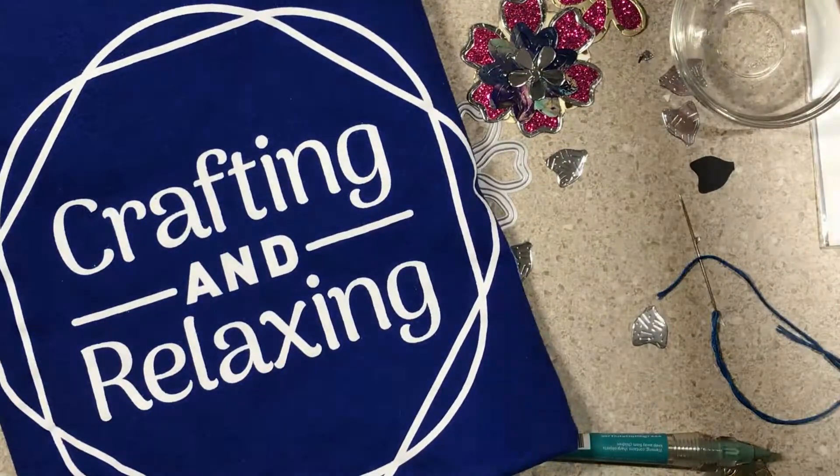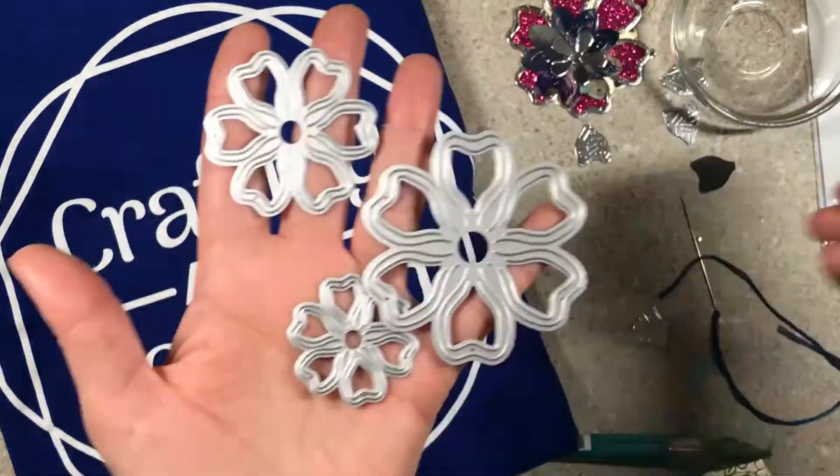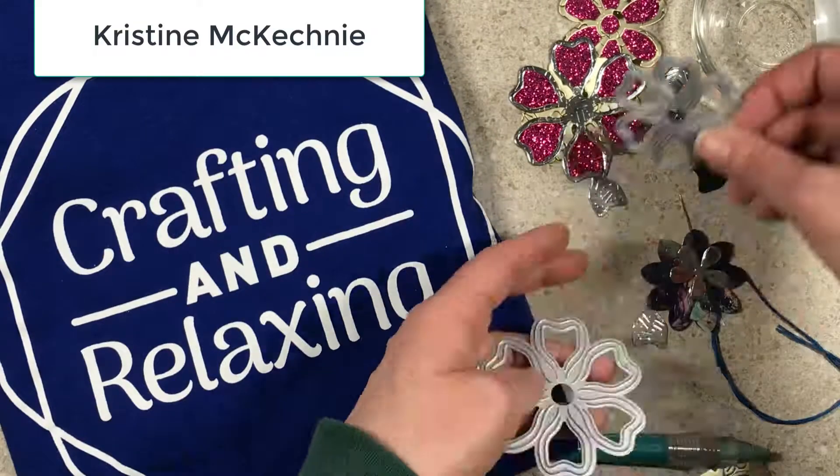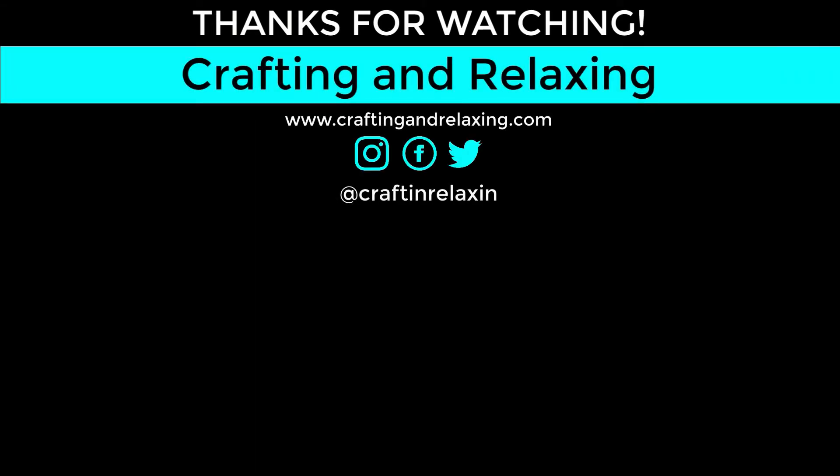I have a giveaway for a t-shirt going on. The t-shirt's going to go to Christine — I'll put her name up on the screen. I'm showing you the other dies in the set and how you could layer them. I would probably do two layers and then put some other flowers. Thanks so much for watching everybody — have a great day, bye-bye!